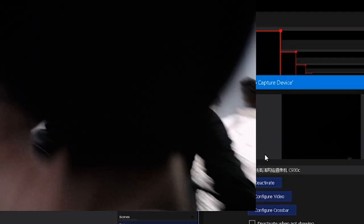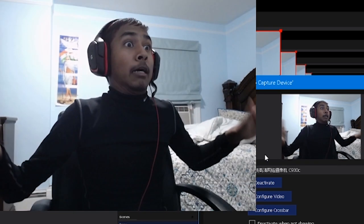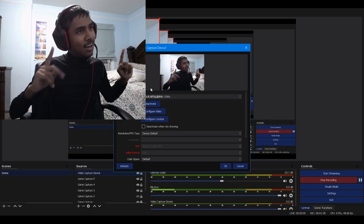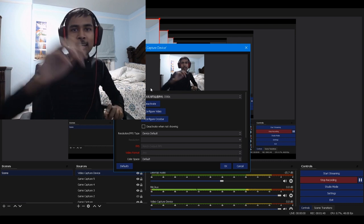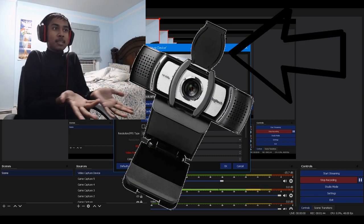The shutter — shutter, shutter, shutter — wow, that's... It works! The shutter works! I can't believe it!